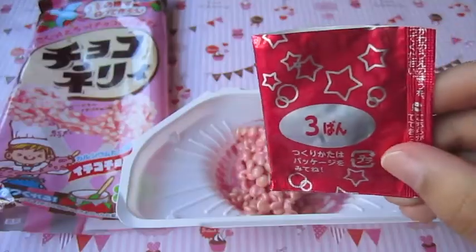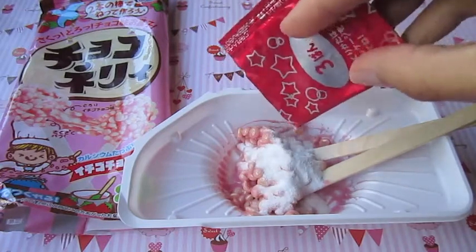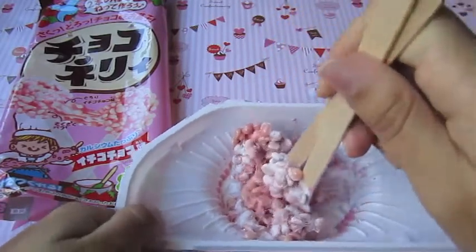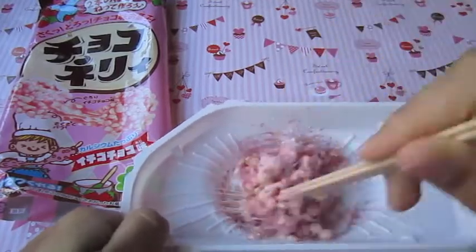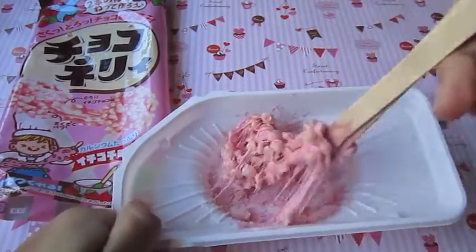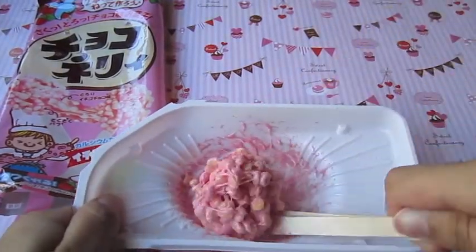After mixing that, just pour in number three and then just begin mixing it. Now it's even more sticky than before, especially when you're mixing it. So now I'm going to take it out of the container.